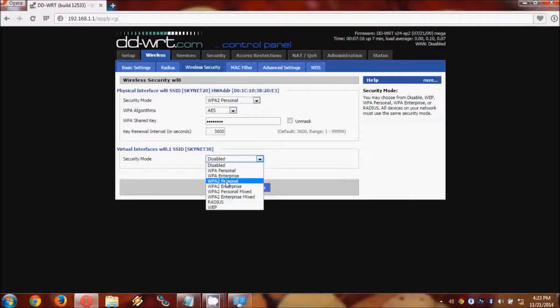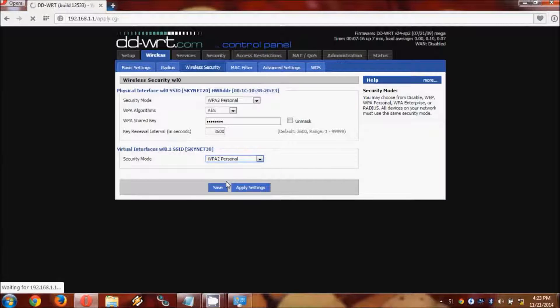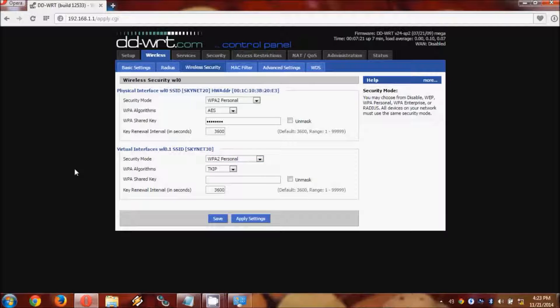The next thing we need to do is set up security for the repeater Wi-Fi virtual interface. Same as the main one: WPA2 personal, set to AES, the same as the primary. I use the same password between both networks — that does not cause compatibility issues and it makes it easier going back and forth between them. Now we save the settings.